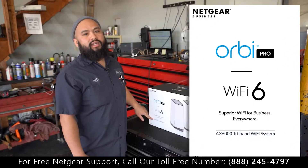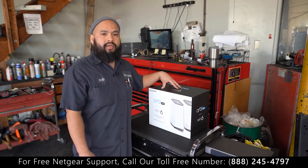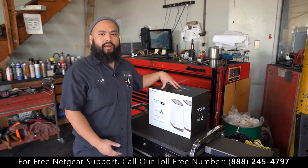6,000 in the name will be for the 6 gigs of speed you'll be getting. Since we're gonna be onboarding this to the Netgear Insight, I went ahead and created an account already, so let's get to it.